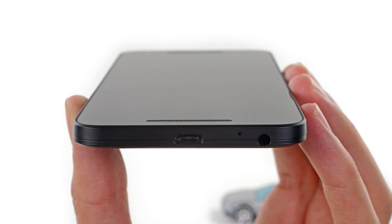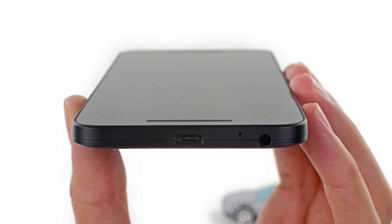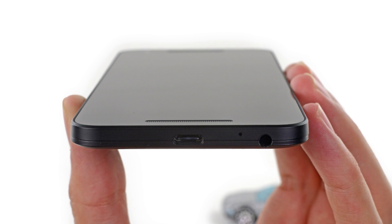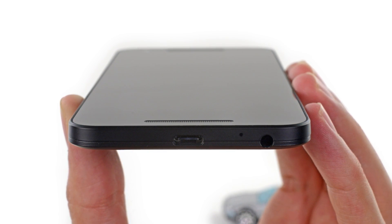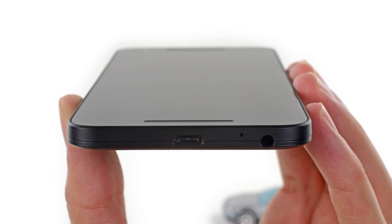Before we open the 5X, we noticed its nifty USB-C port. Unfortunately, like the OnePlus 2, the Nexus 5X's USB-C port only supports USB 2.0 transfer speeds — a major bummer.